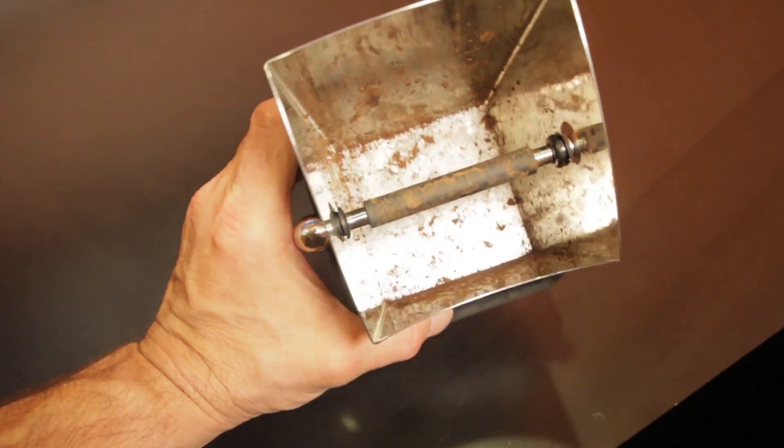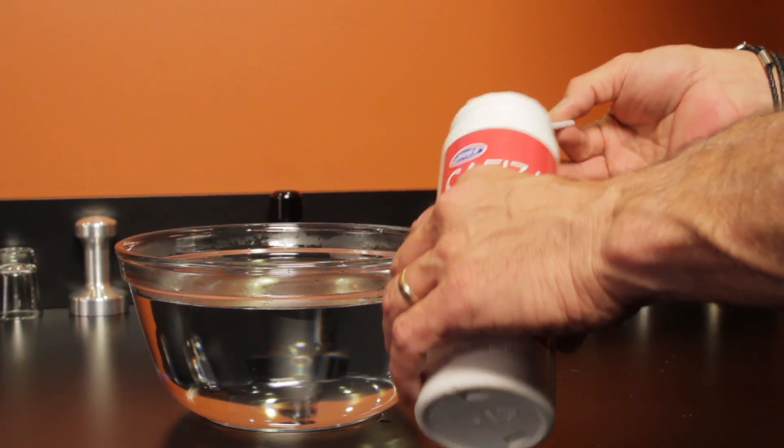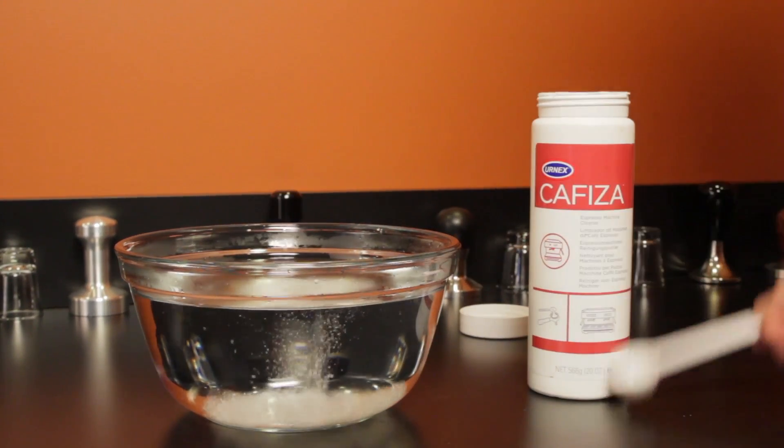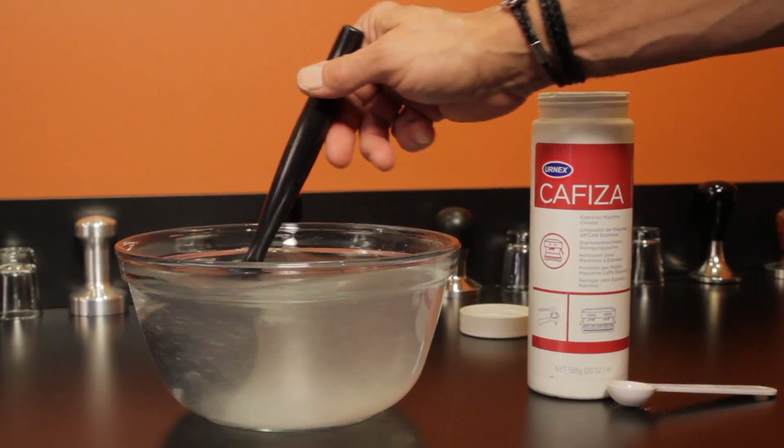It's safe to use on metals and plastics. Cafiza is a powder. To use, just mix a teaspoon into 32 ounces of hot water and let things soak for 30 minutes. After that, lightly brush, rinse, and you're done.